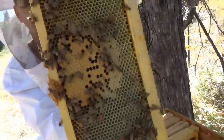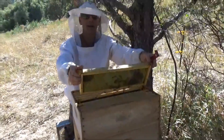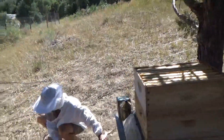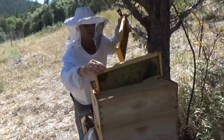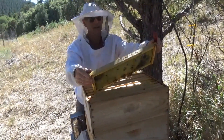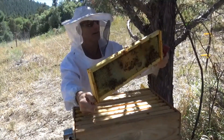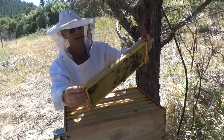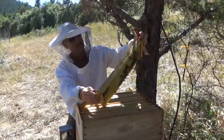And then we can come over and show them some of the capped brood right there. So we'll probably take this frame down with the new queen, just making sure that there's no queen on it. So what we have on here are the nurse bees taking care of the brood, and no queen.